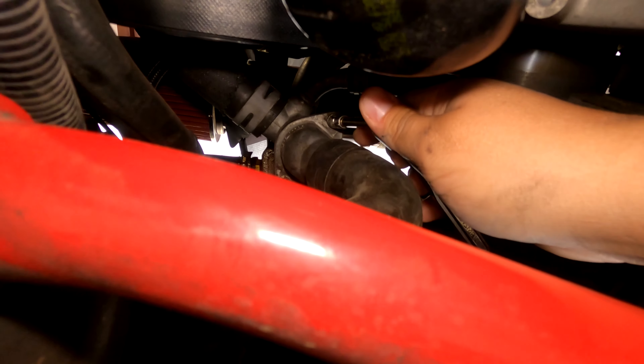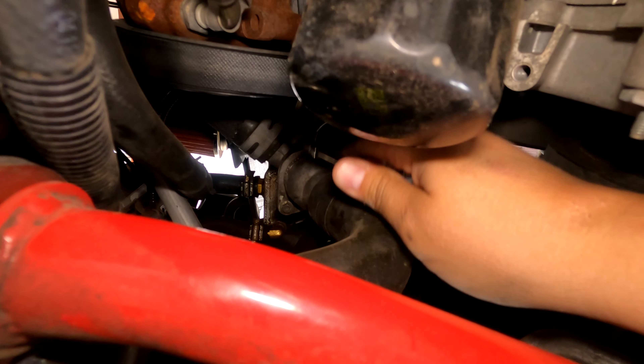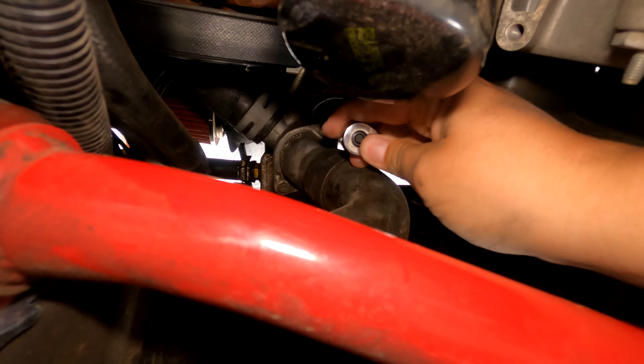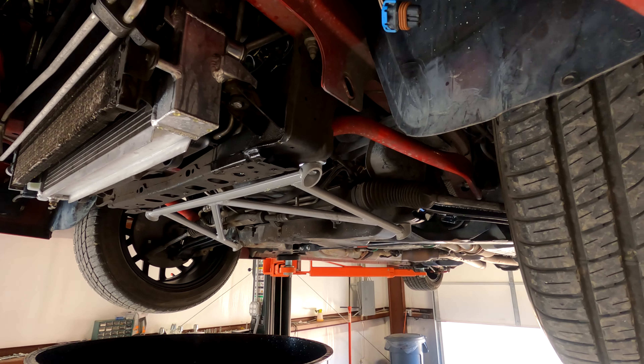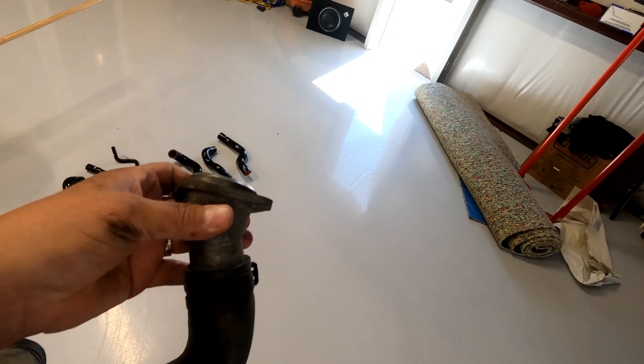You're gonna take an eight millimeter, and there is a bolt on each side of the thermostat housing here, so we're gonna remove both of these eight millimeters. I undid that thermostat housing, which gave me this piece.